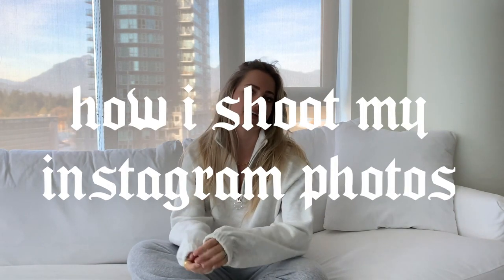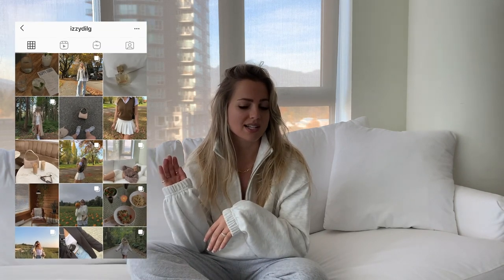What is up you guys? Welcome back to my channel. If you're new here, my name is Izzy and happy to have you along. Today's video is going to be about how I shoot my Instagram photos. So if you don't follow me on Instagram, my handle is at Izzy Dilge. I recently did a video on how I edit my photos, so this is kind of part two of that video. I'm going to walk through how I shoot my photos and give you guys a little bit of an update on how I edit my photos, because with fall and winter being like moody season, I've kind of changed my editing to be a bit darker and moodier. So let's get started.